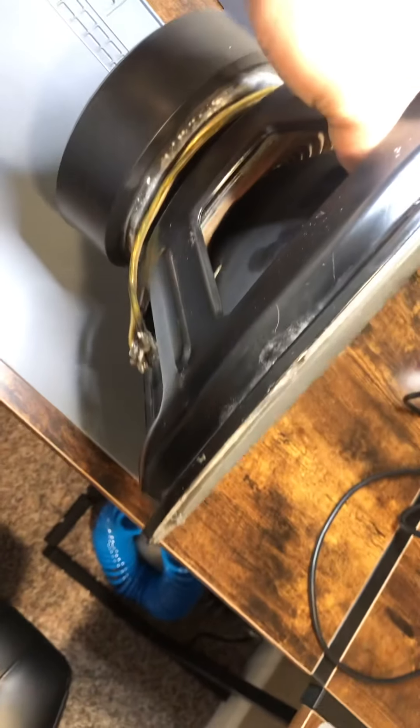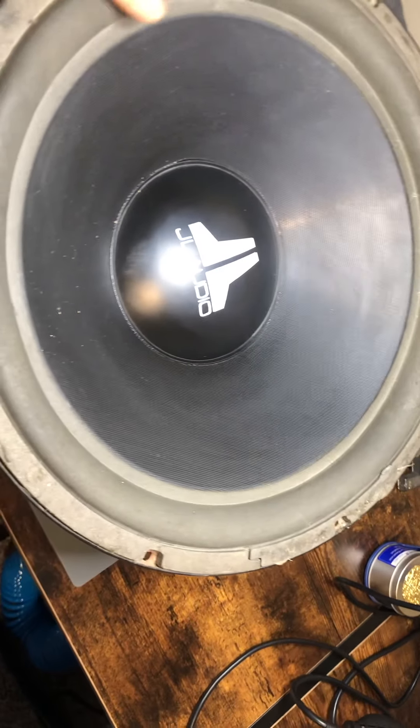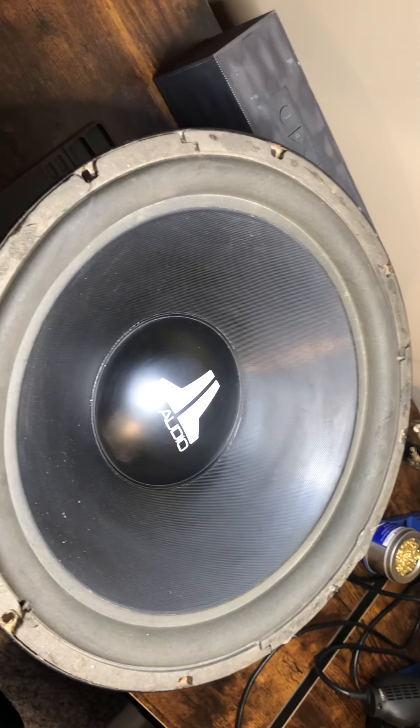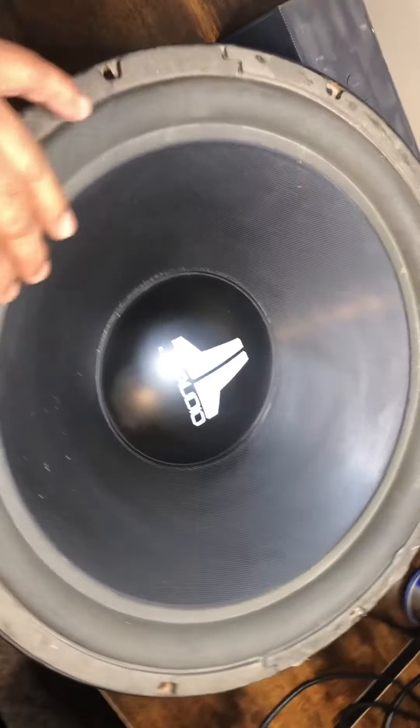I've had this for a couple years. I had it running for a while and I love the way it sounded. I stopped using it because it's got foam rot.